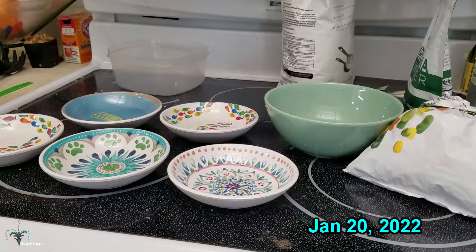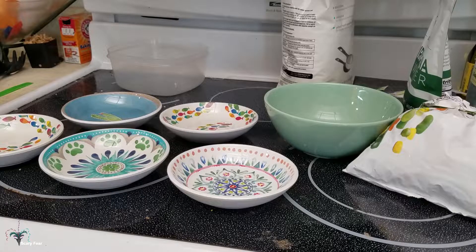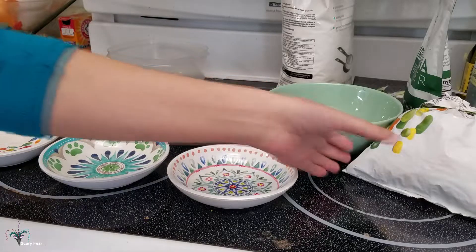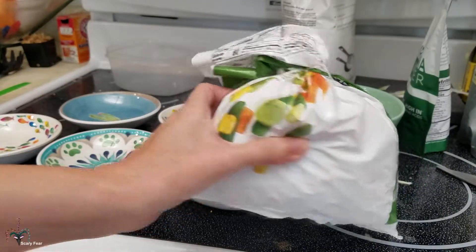Hey guys, I thought I'd share with you what I do to feed frozen vegetables to my birds. I had somebody ask me in the Christmas video when I brought the bowls out what I was feeding and if I was using frozen vegetables. Yes, I just find this makes it easier, and since I have not had any luck with growing my own fresh vegetables, you can just keep these in the freezer to get a good quality human vegetable mix like this.